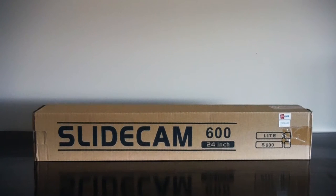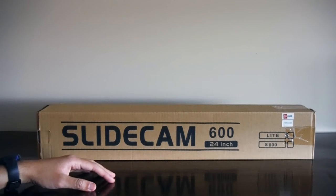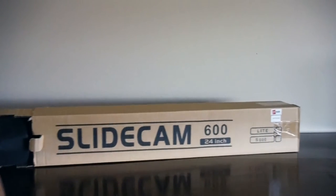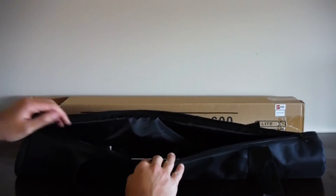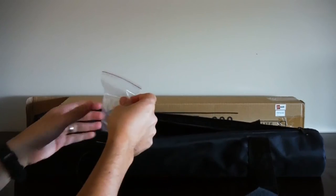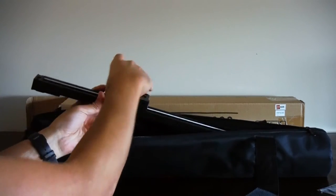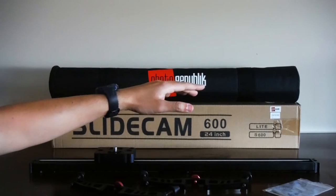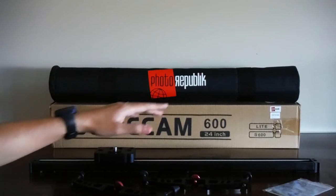Hi everyone. On today's video I'll be unboxing and reviewing the Photo Republic camera slider. So let's start by opening the box. Once open, you'll find a bag. Inside we find the two legs, some hex wrenches, and the slider itself. This is the Slycam 600, their smallest version — 24 inches or 60 centimeters — made by Photo Republic.